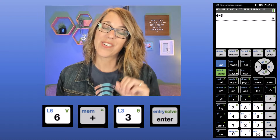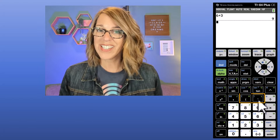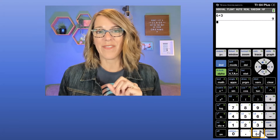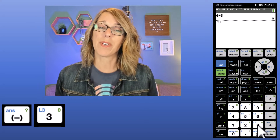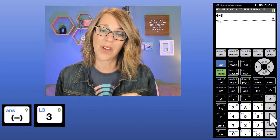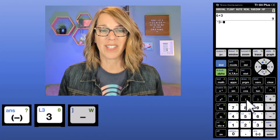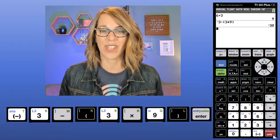This is just like a regular calculator. With these keys I can do some addition, like 6 plus 3. Enter is your equal sign. I can also do more complex operations using the parentheses above the numbers 8 and 9, and this little negative at the bottom. The calculator is super picky — if I'm putting a negative number first, I use the little negative down below, but if I'm subtracting, I use the subtraction symbol. So let's subtract, in parentheses, 3 times 9, and then close the parentheses.